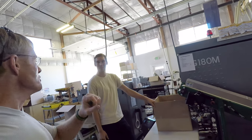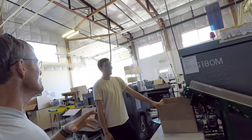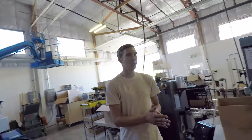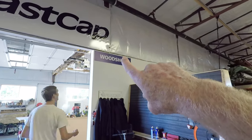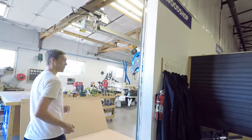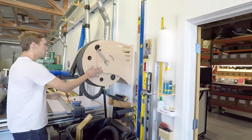You showed us a new tool that's not on the market yet — you got anything cool and new that is available? Let's take a look at the super reel. My favorite thing — woodshop. Come on, step into my office here. So here we got this bad boy, the super reel.